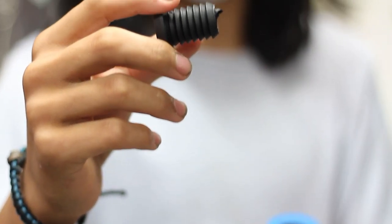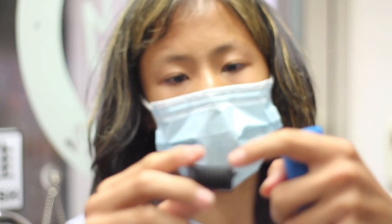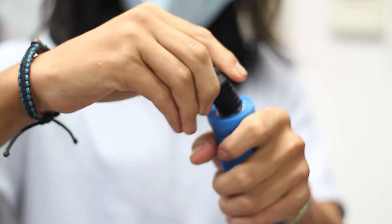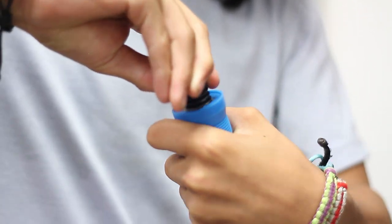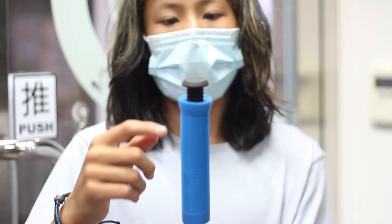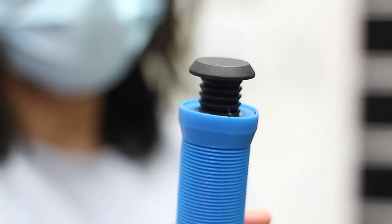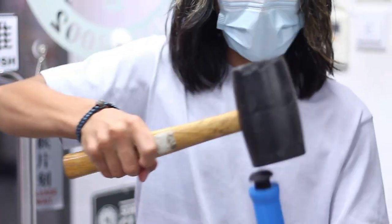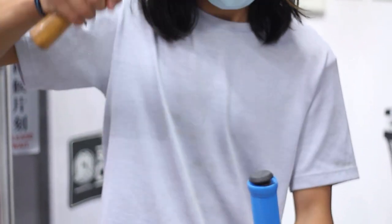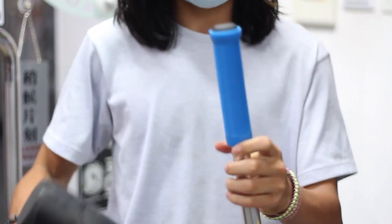Next we're putting in the bar end. You want to get your bar end into about the first ridge here. You want to twist it a little bit until it goes in nicely. You want to make sure when it's in, you want to get it flat, or else if you hammer it in it'll go sideways and damage the bar end.